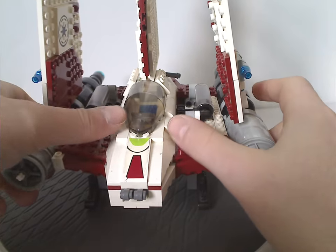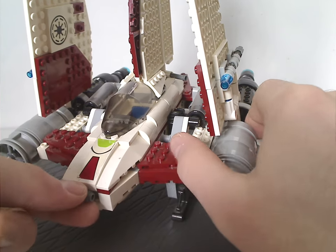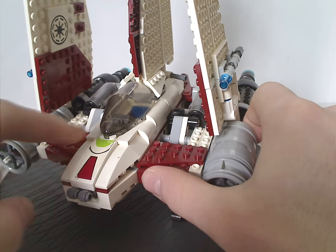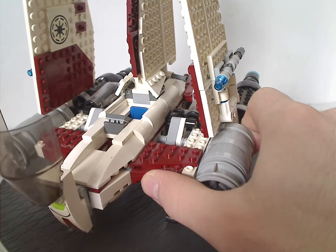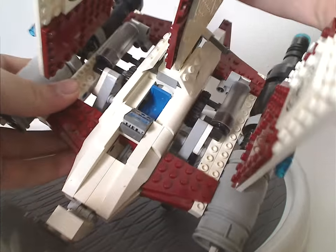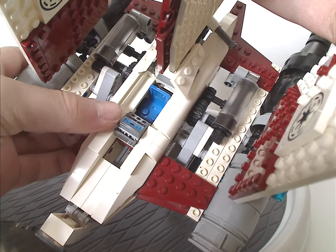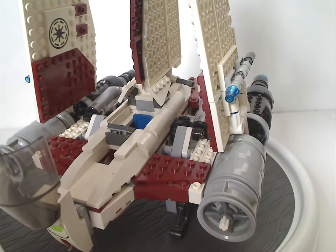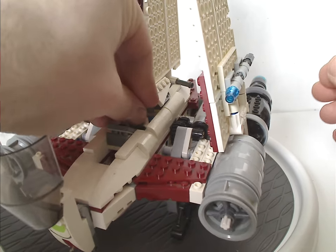As for the cockpit area, it has the usual cockpit piece like we see with most sets, and also a front slope with a sticker on it. Pull it forward and down, and there's enough space, with a sticker tile piece on there, to fit the Clone Trooper Pilot minifig in.